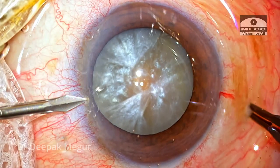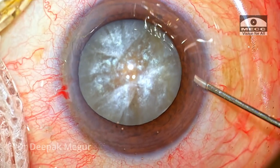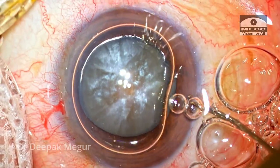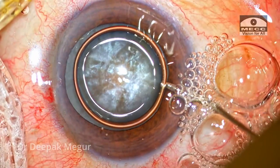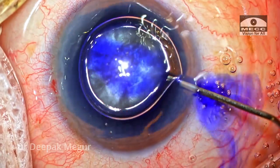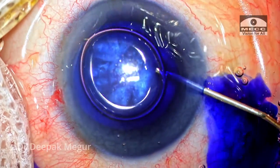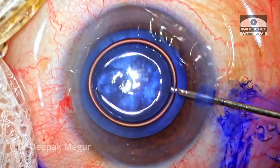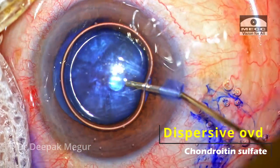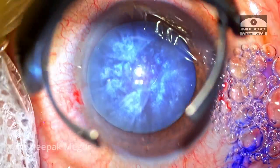The side ports are made. Intracameral lignocaine is placed inside the eye, followed by staining of the anterior capsule under an air bubble. Dispersive OVD containing chondroitin sulfate is used to pressurize the chamber, and then the main incision is created.